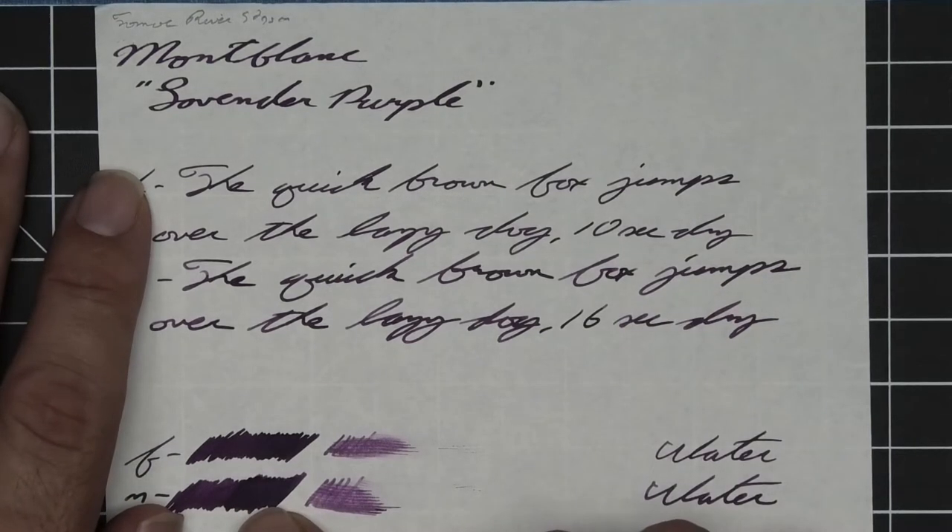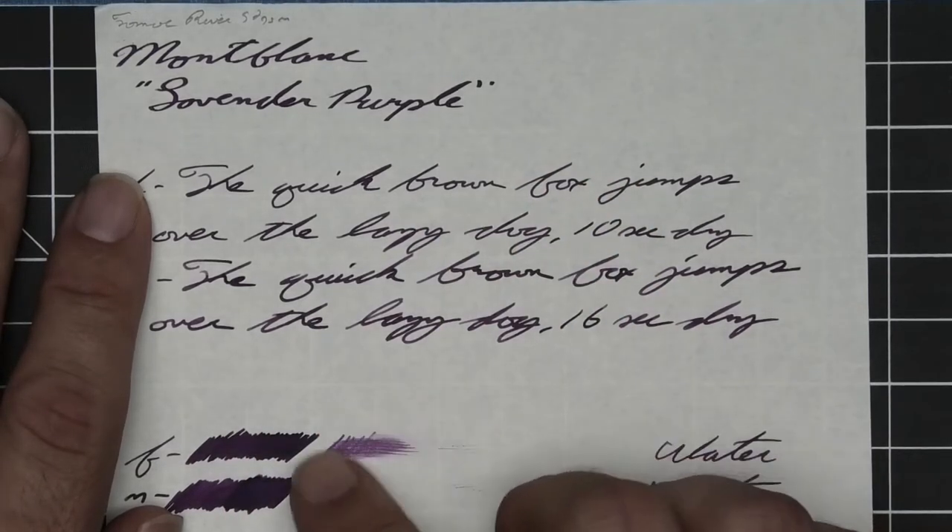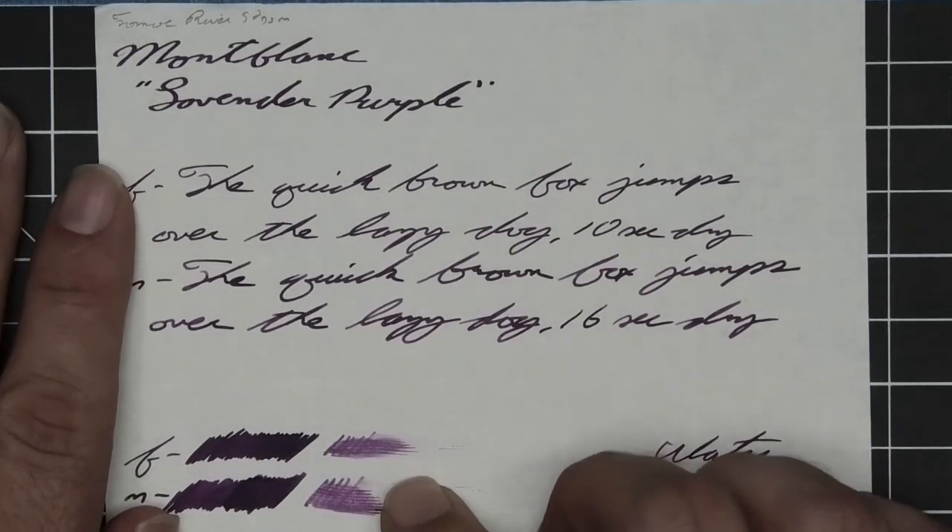The scrubby shows no color variation — we didn't expect it, we didn't get it. But what we do get is the ability to recover it if you smear while you're writing.